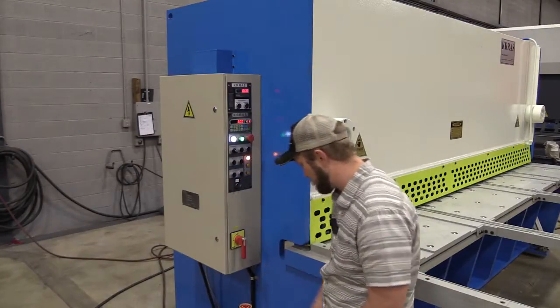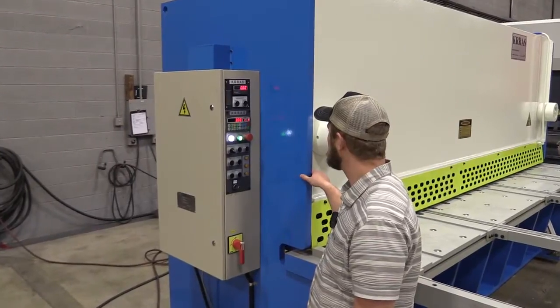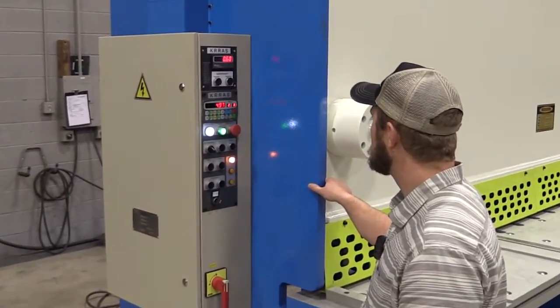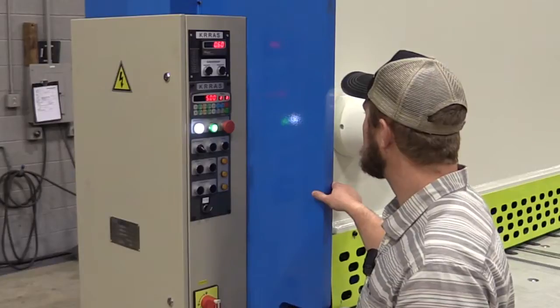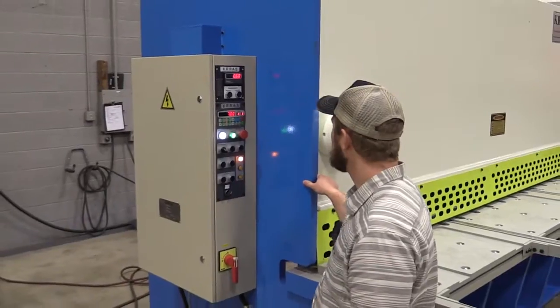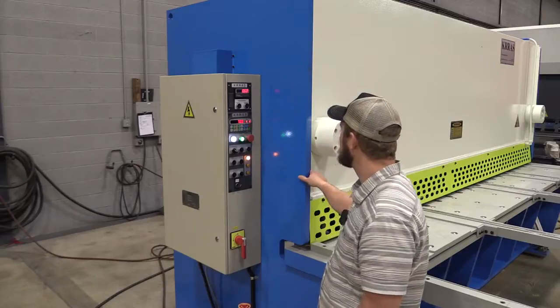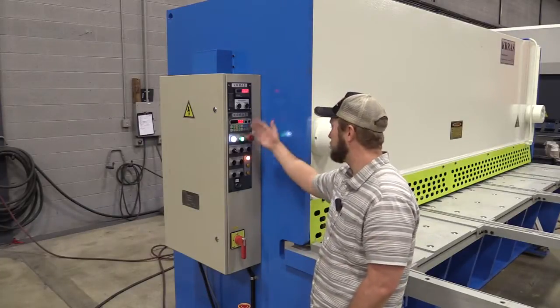I'm just going to run this real quick so you can watch it go through its function. Now it's blinking — we know we're done with that program. If you wanted to restart it, it would start it over again for us. We also have an e-stop right here where we can shut our machine off in an emergency or just to shut it down.